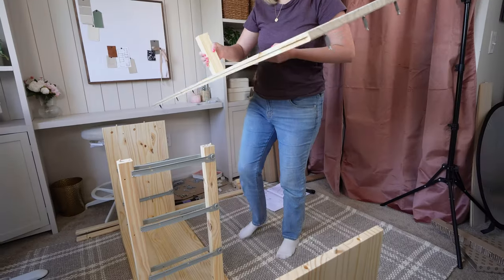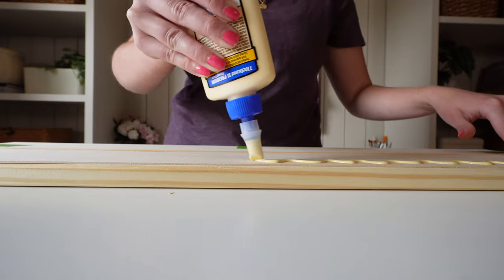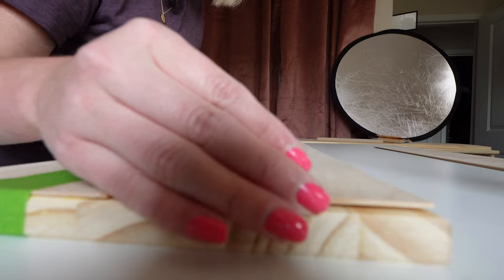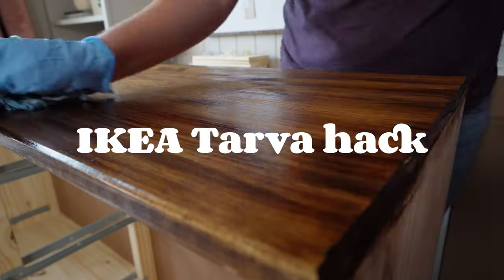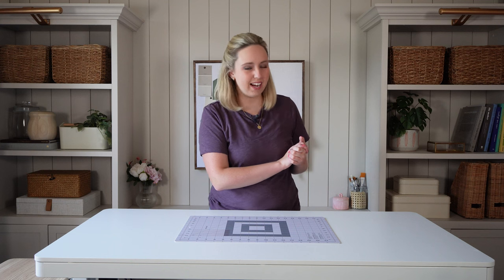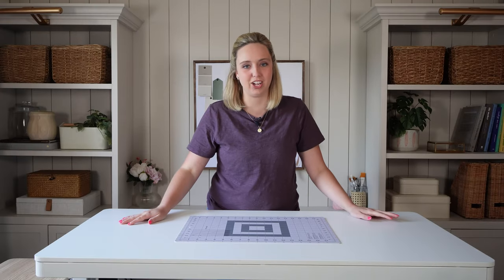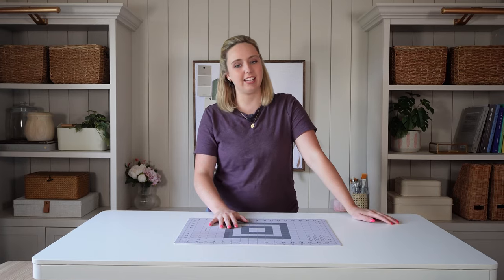There is just something about taking an IKEA piece of furniture and giving it a new function or a new look, and that is exactly what we're going to do today with the Tarva dresser. Hi everyone, I'm Allie and welcome back to my channel. We are going to be doing another IKEA hack.